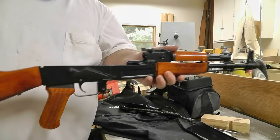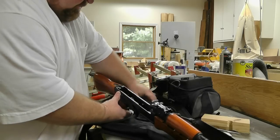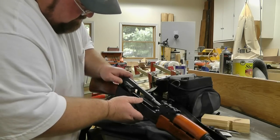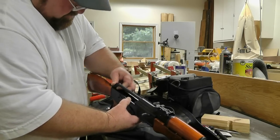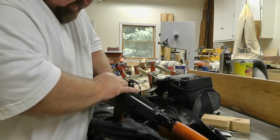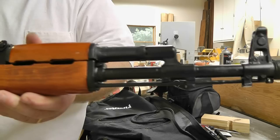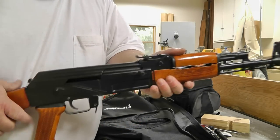Let me put the dust cover and bolt assembly back in right quick. Here we go. There we go. The arsenal is back to being a piece of beauty. I've got my cleaning rod on — a little bit of trouble, but no big deal. Now I just need a magazine and a baby.